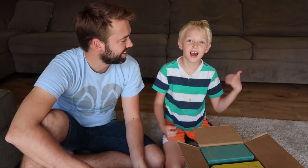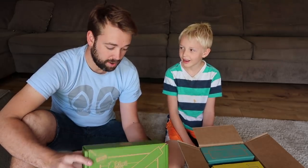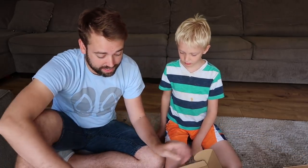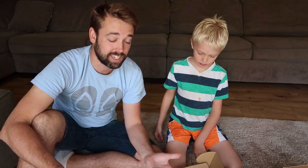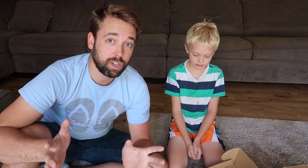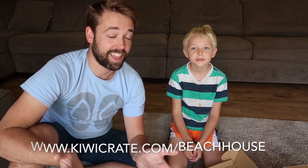I like the TinkerCrate because I made one and it was super fun. We did the TinkerCrate before and it was awesome. But today we're gonna do the KiwiCrate. Before we get started, I want to give a huge thank you to KiwiCo for sponsoring today's video. You guys can get your first month for free if you use the link in the description — KiwiCo.com slash the beach house. Go there and you'll get your first month free. I know you guys are gonna love it.